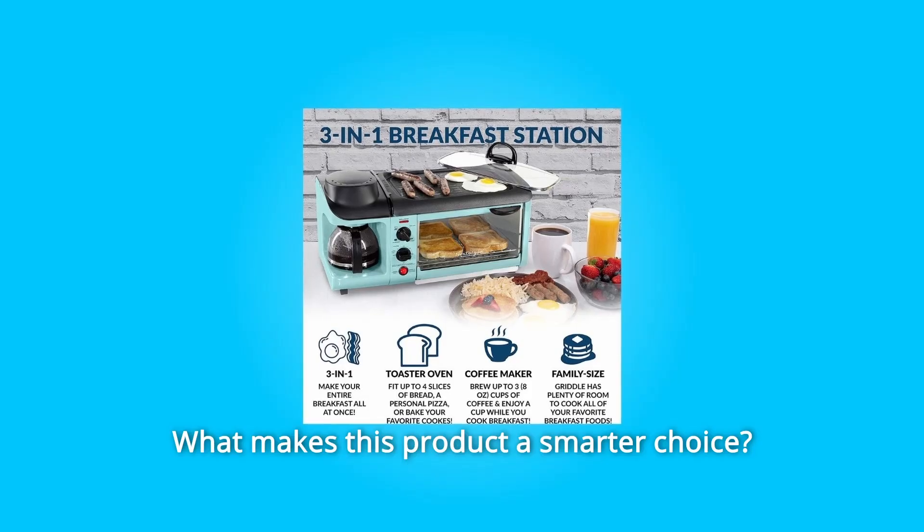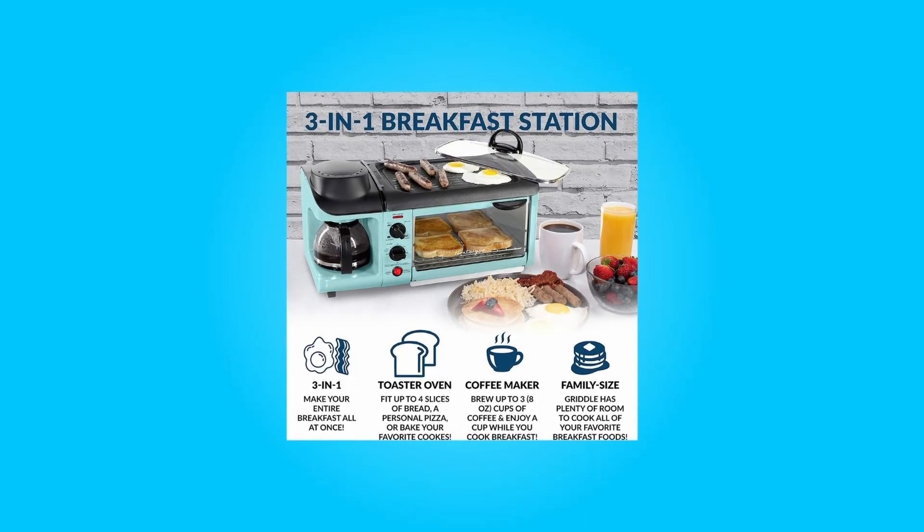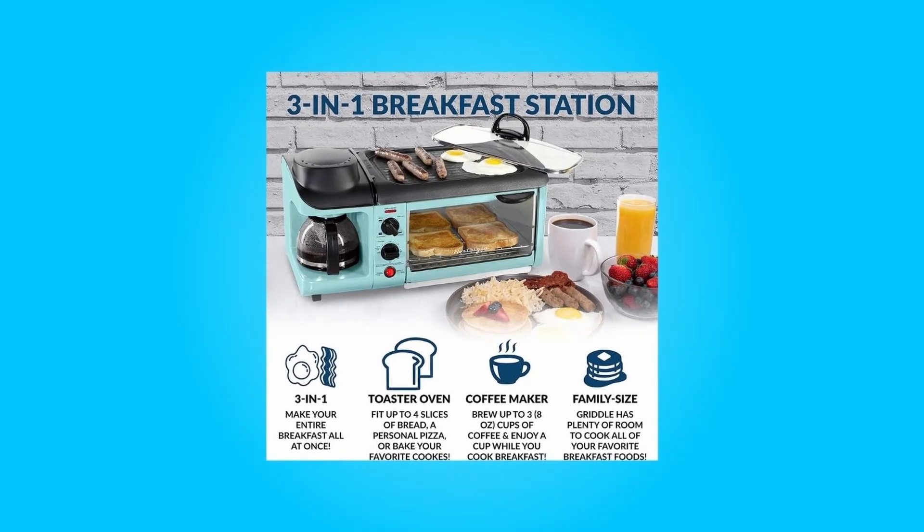What makes this product a smarter choice? Number 1: 3-in-1. This versatile breakfast station covers your entire morning breakfast, allowing you to make your coffee, toast, and eggs all at once.